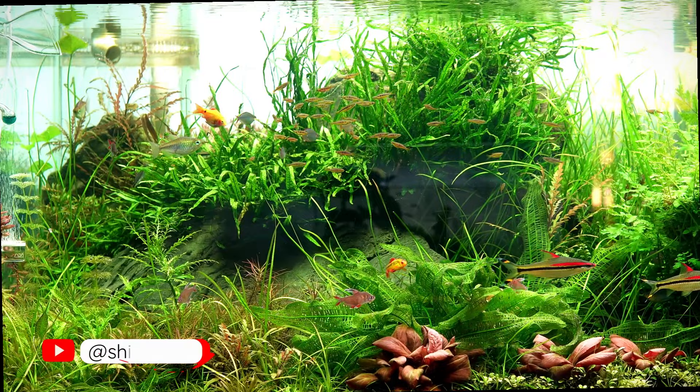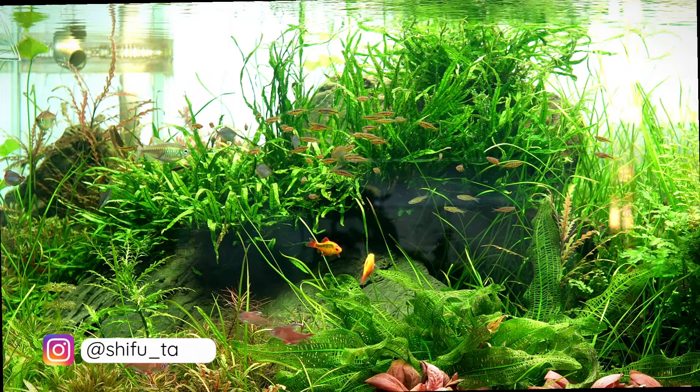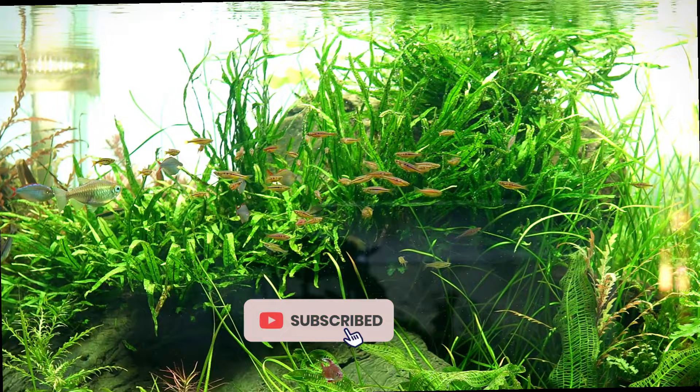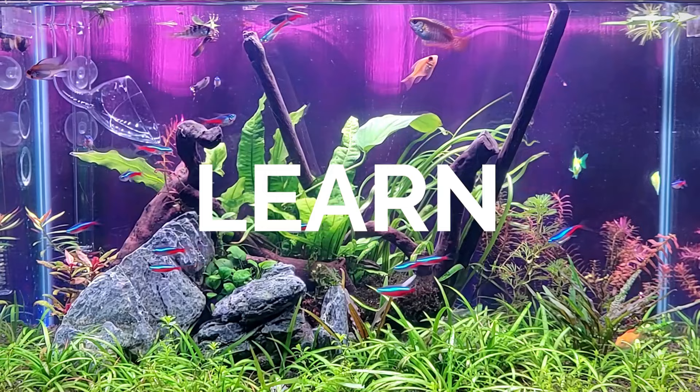Hi everyone and welcome to my channel. Today I am going to be talking about the Labuka Dadi Burjari, known as the Dadio or Brilliant Hatchet. It is a beautiful native Indian fish that is rarely seen in the aquarium hobby or trade. If you get any valuable information from this video, make sure to subscribe to the channel and give it a thumbs up so I can create more such valuable content.